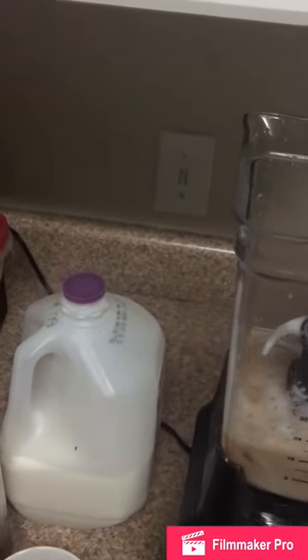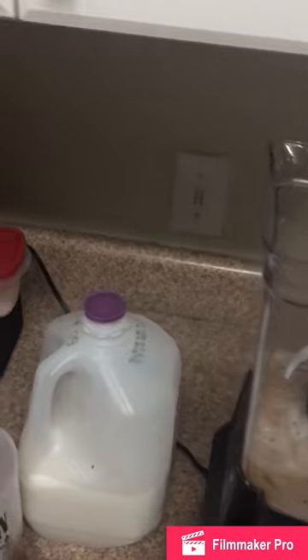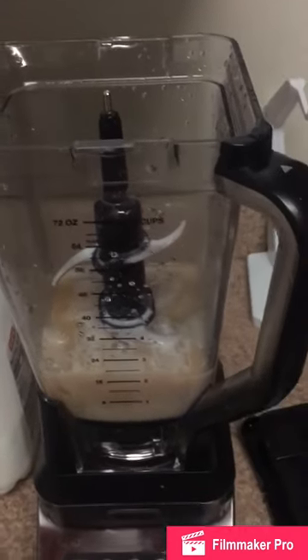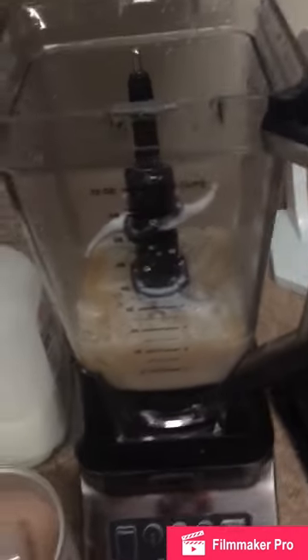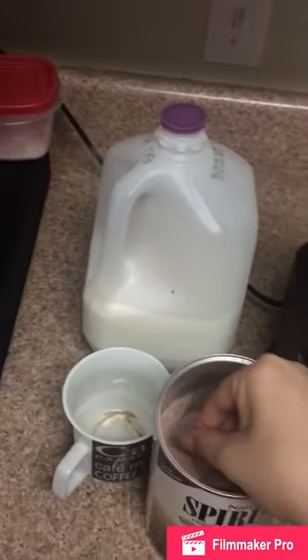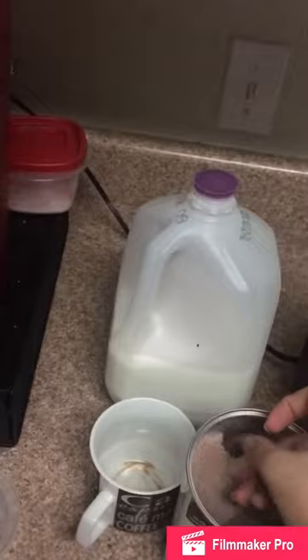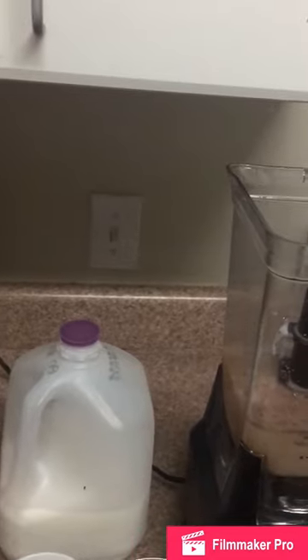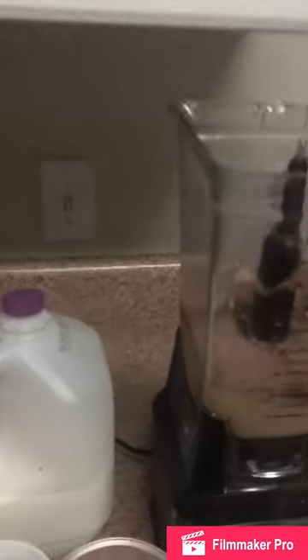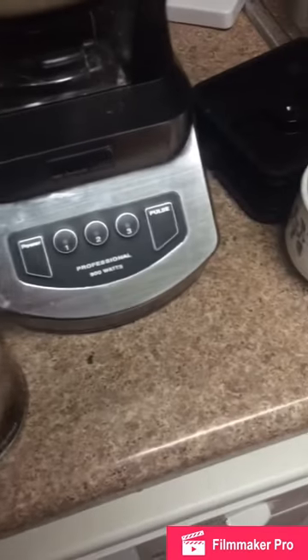I'd say I probably put about 8 ounces plus a little bit of Splenda, and since there's about 16 ounces I put two scoops of my protein powder, which is about 98 calories per scoop. Feel free to add more protein, less milk, and add it to taste, or extra ice if you want it extra thick.